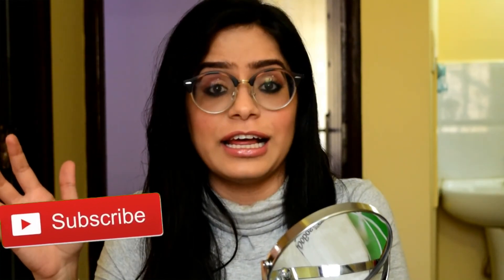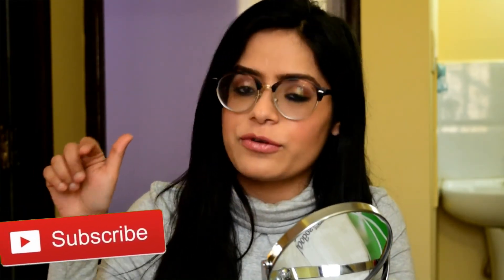That's it for the video and I hope you liked it! If you did, make sure you like, comment, and subscribe to my channel, and hit that bell notification so you get notified every time I'm on YouTube. I'll see you in my next video — bye!